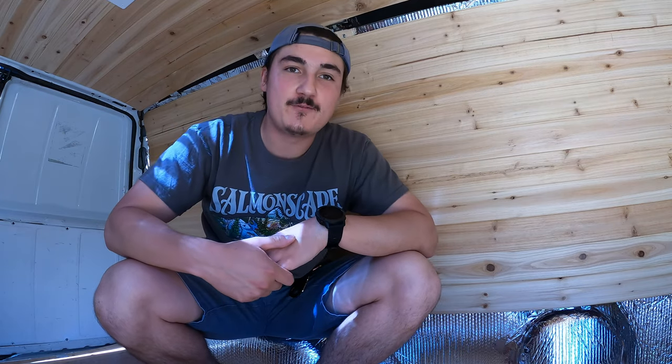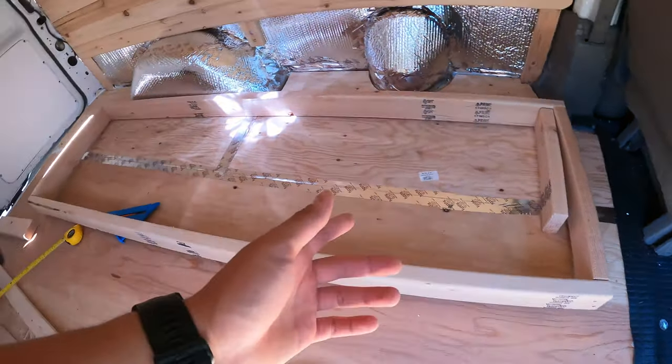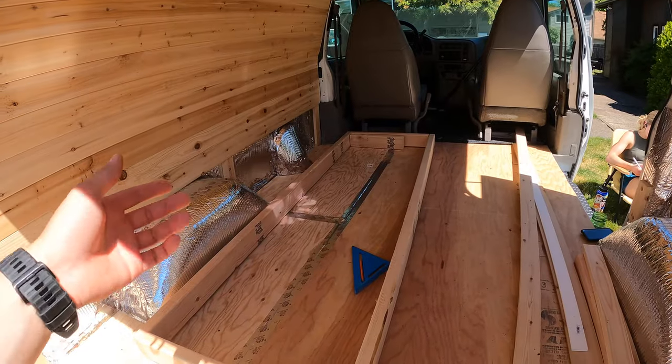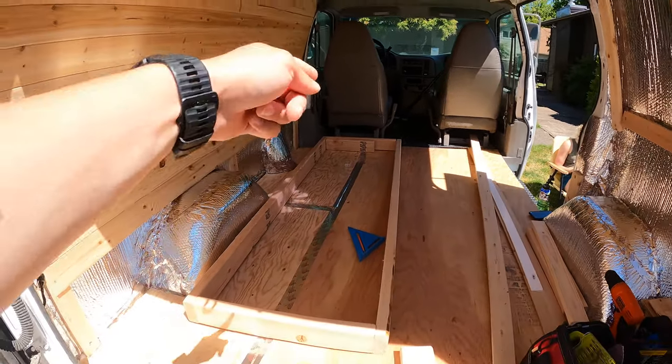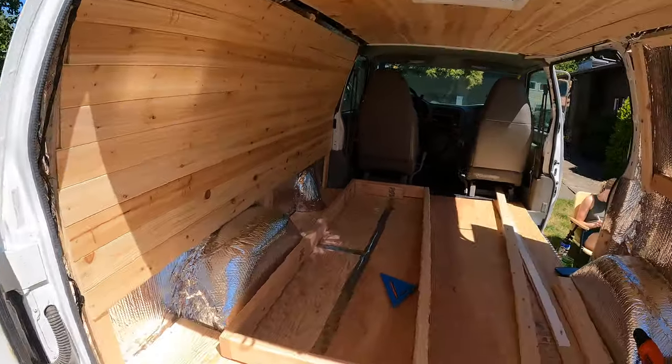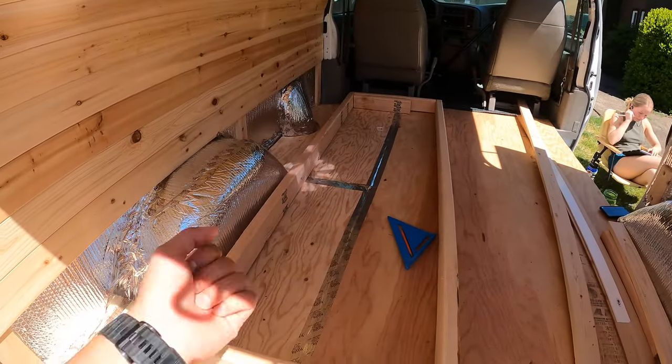What's going on, and welcome back to another adventure. Today we're going to be putting in the bed frame. As you can see, we already have our bed frame — the stationary portion. This is going to be about the size of a full-size bed: 75 inches long, 54 inches wide. It's going to be the classic slat pullout design.